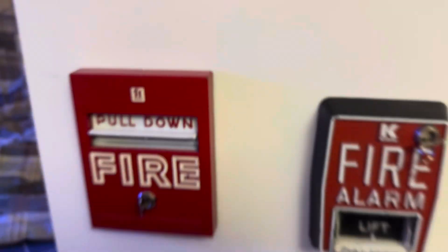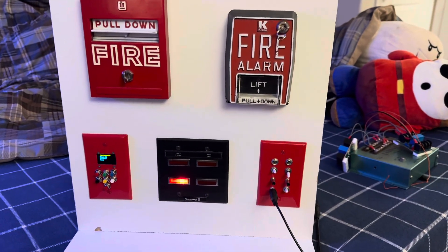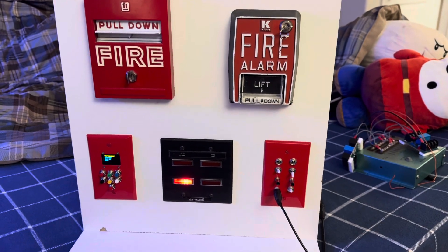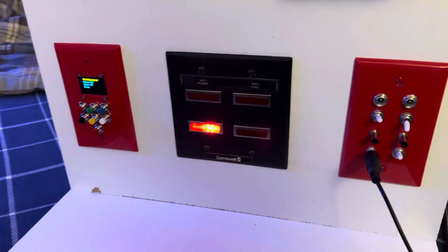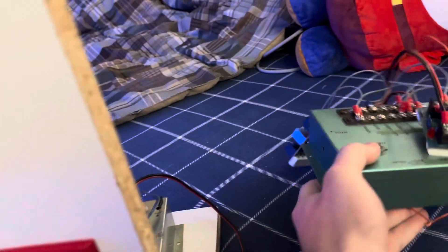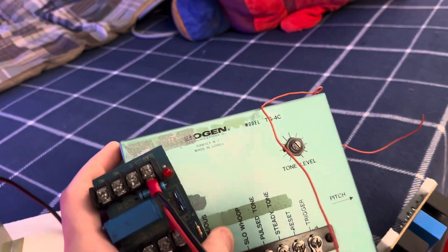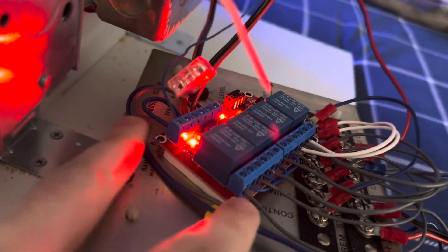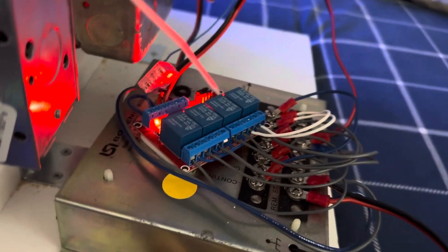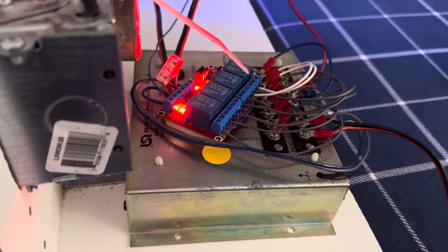I decided to do a longer format video about the Firecom 8500 tone generators. I have two of them here, and they are both a Bogan tone generator — two different versions. This is the newer one, which is the TG4C. There's also the older one, the TG4B, which is currently attached to the system here. The 4B is more primitive inside — they didn't use as many connectors, and it supports a smaller voltage range.